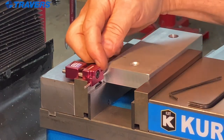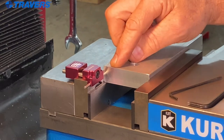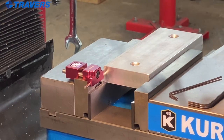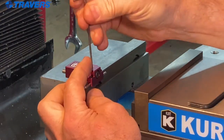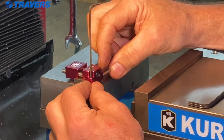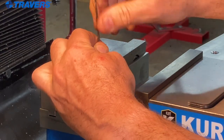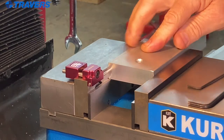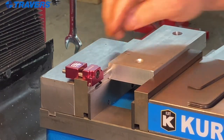However, if you have a larger end mill and you need to machine a step in this work piece and the end mill is going to conflict with the work stop, the easy way to fix that is to loosen these two set screws, push that pin over, tighten the set screws back up, and now you have a lot of room in between the work piece and the work stop.